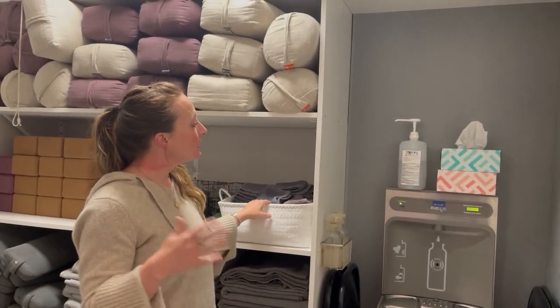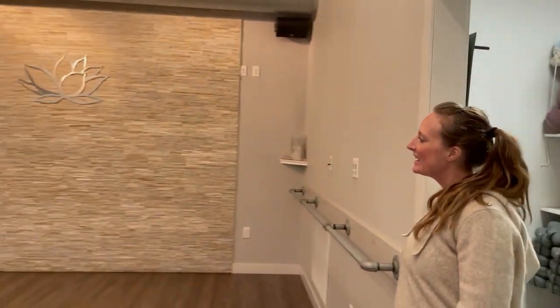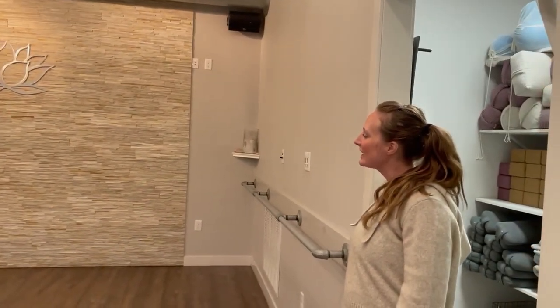So all you need to bring to class is a mat. Come on in, check it out, and try a class with us.